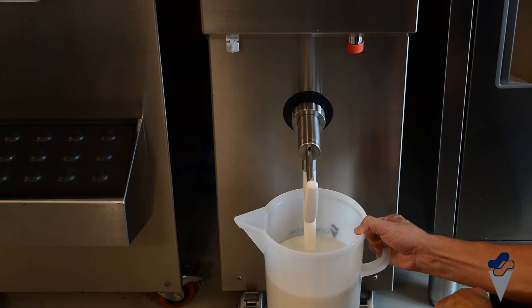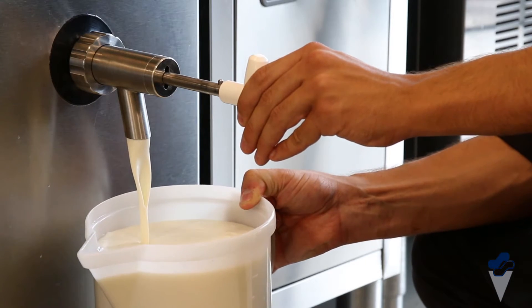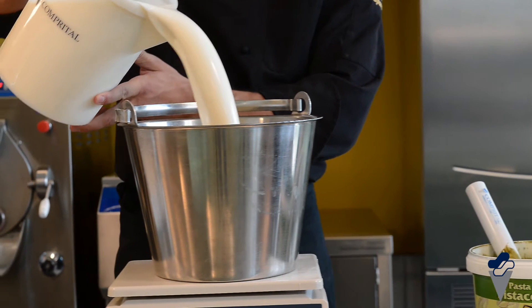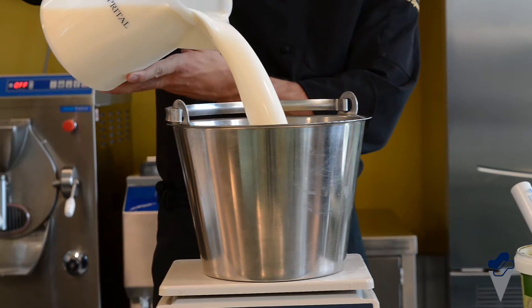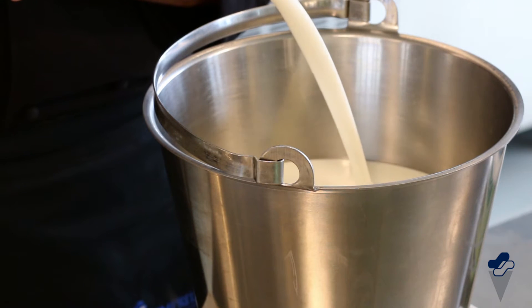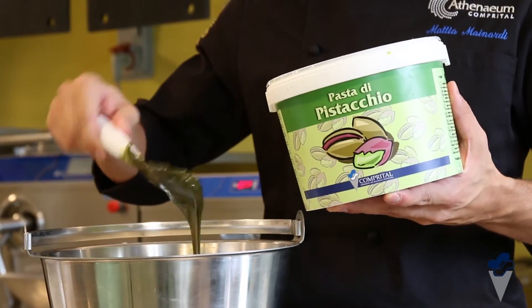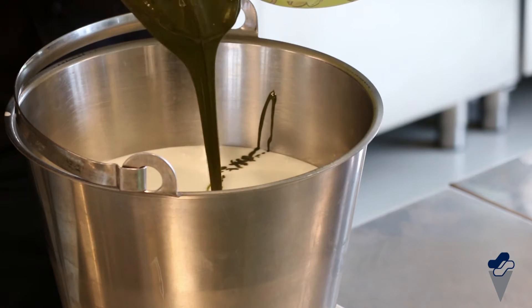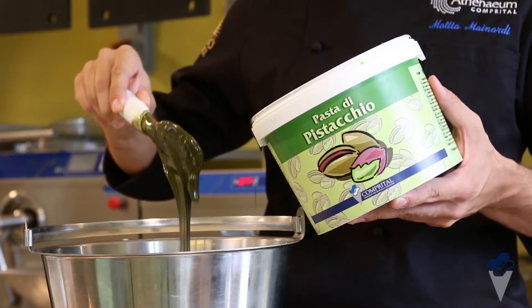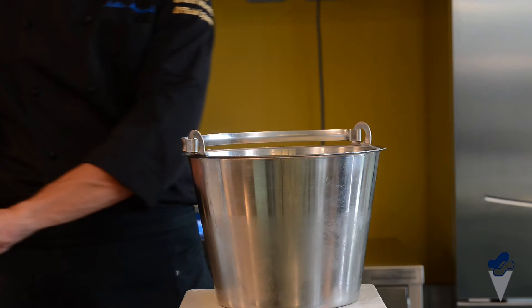To make a tub of pistachio gelato, take out the necessary amount of white base and weigh it in a jug. Add pistachio paste and dextrose.